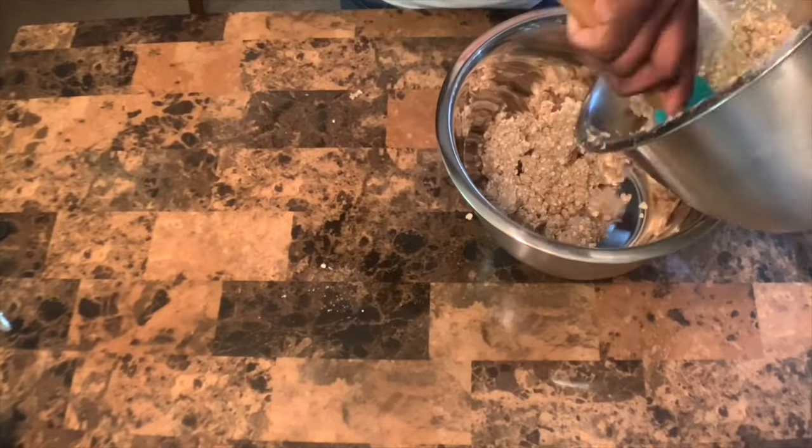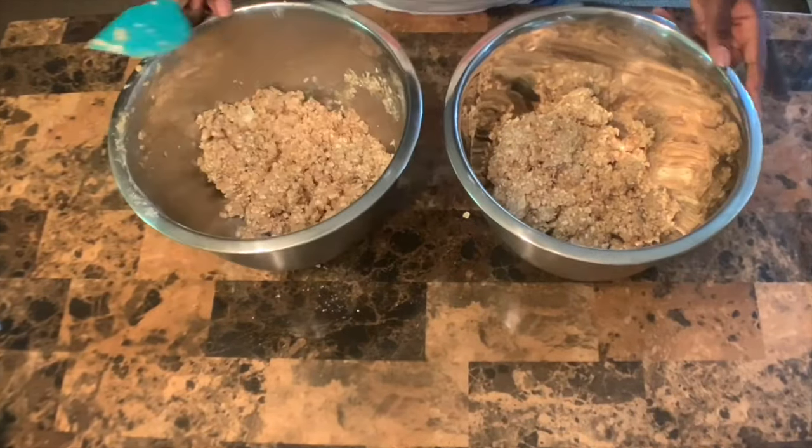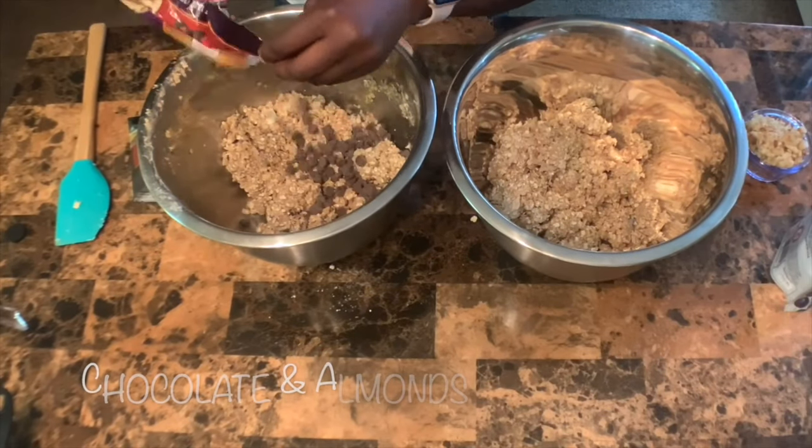Today I will be doing two different types of fixings: one with chocolate and almonds, and the other with blueberries and walnuts.